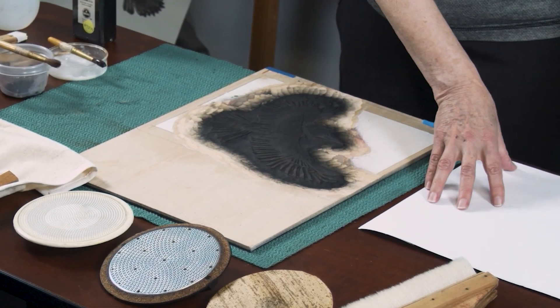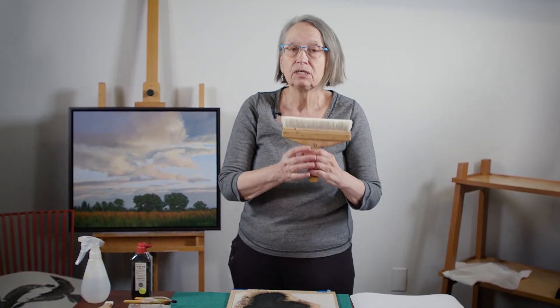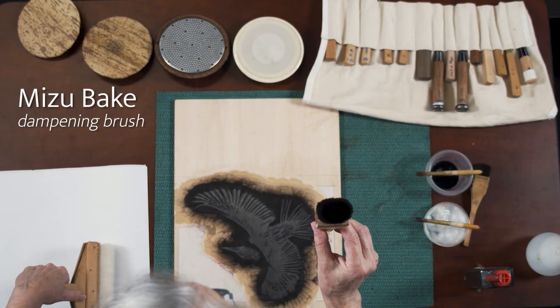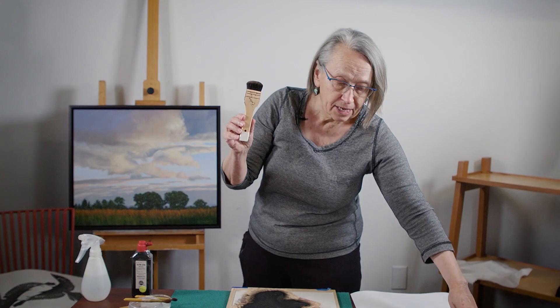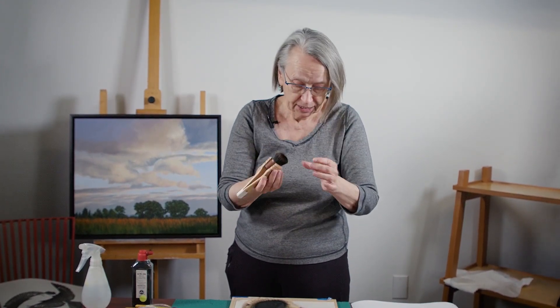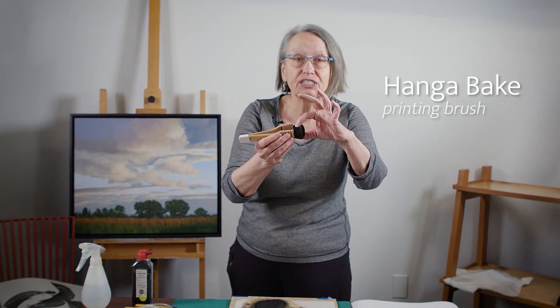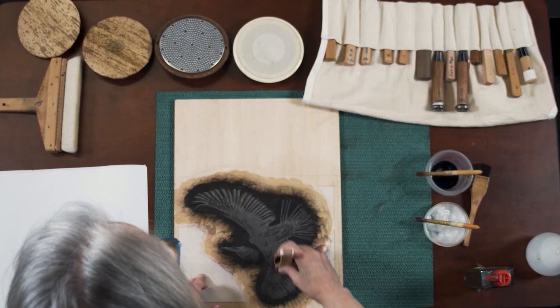My paper is all set up here. If I was doing an edition on good Japanese paper, I would dampen them with my dampening brush. The dampening brush is different from the printing brush. The dampening brush, mizubake, would dampen the paper — it's soft. The printing brush, hangabake, is for printing and they're stiff horsehair brushes.